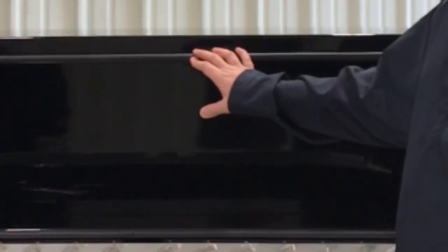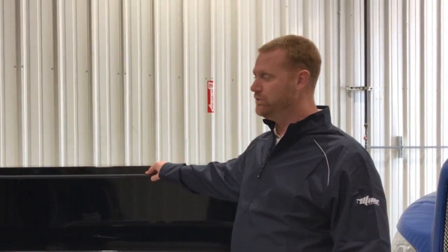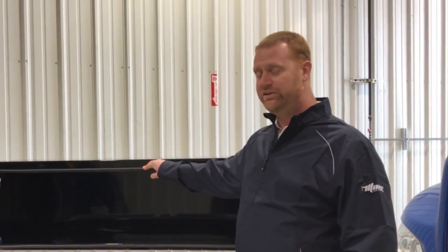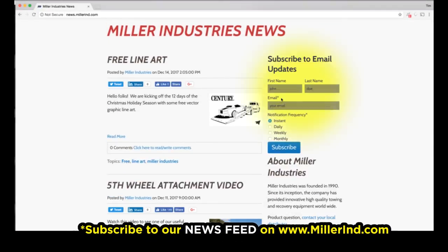Thanks Scott for the overview of how to adjust this latch. As Scott mentioned, this gasket does wear out over time. It is proprietary to this box, so if you go out to the hardware store and get any gasket, it won't work. You can get this gasket from a Miller Industries distributor — part number 903-2157. Remember everybody, go to MillerID.com and subscribe to our news feed to stay up to date with all of our news and information from Miller Industries.